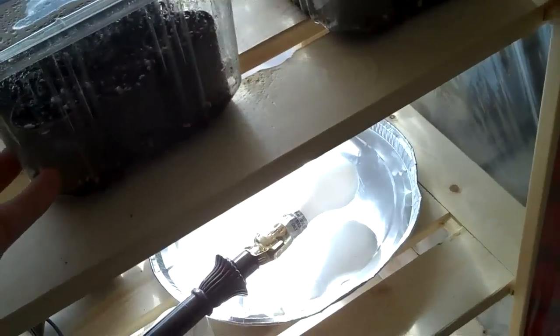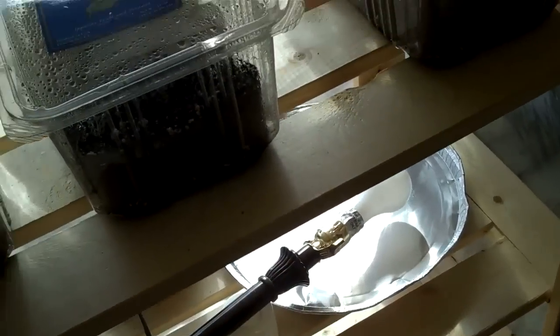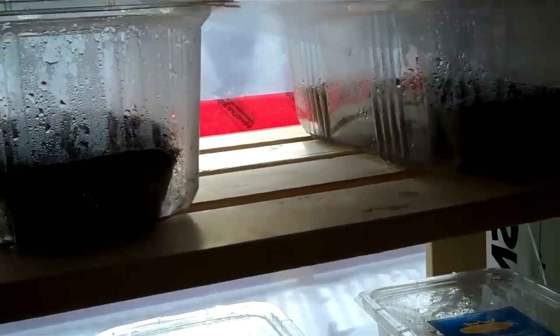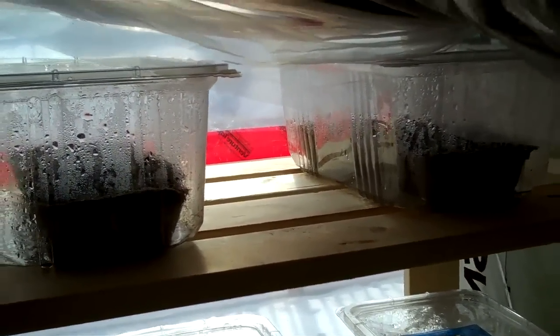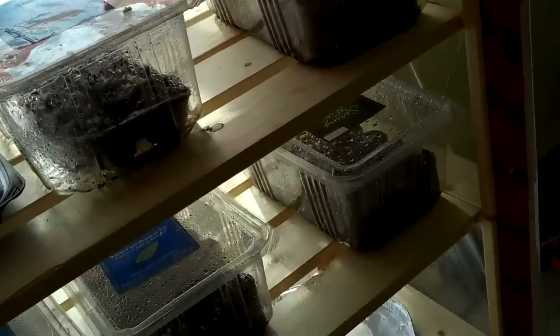So we had a Brandywine — my big ugly heirloom tomatoes — are sprouting. I've got some onions too. And, smart dude that I am, I forgot to label which were the big onions and which were the smaller onions. Also, the ground cherries are sprouting.